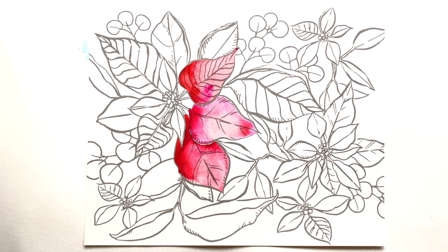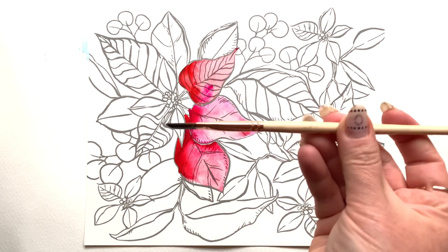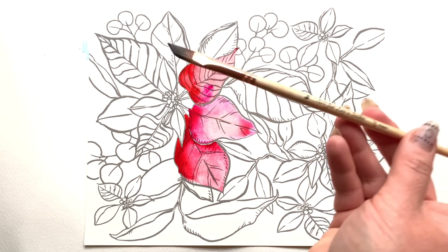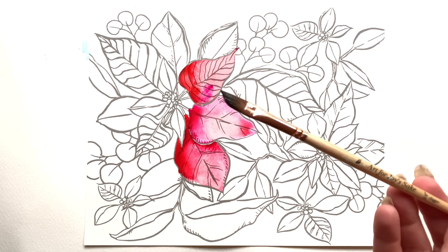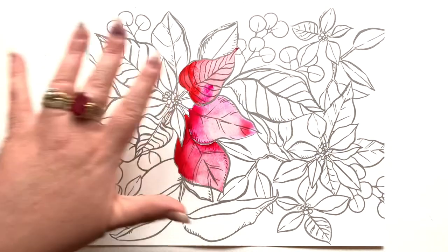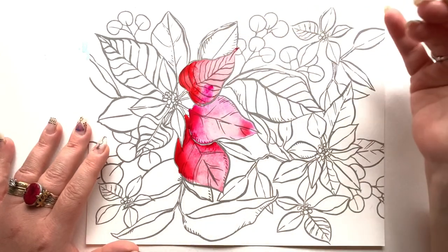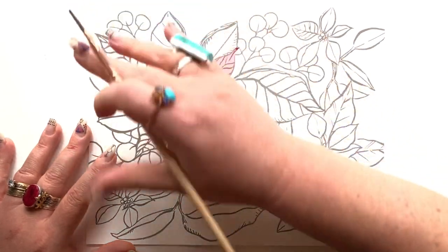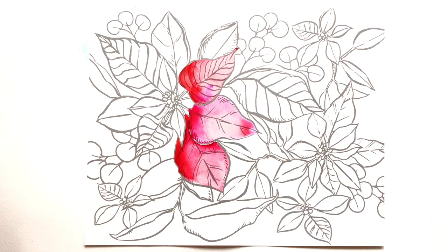Continuing on — just thinking about where I want to move next. A reminder of the brush I'm using: the quarter-inch dagger. I am not using a single other brush in this video. My creative instinct is telling me to continue on this beautiful flower, but I did a bit of a creative faux pas — I started right in the middle of the page. If I go all the way to the left, I'll get paint on my hand, so I need to take a beat.